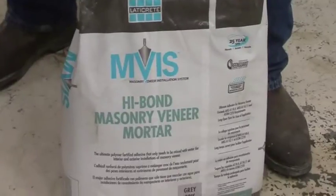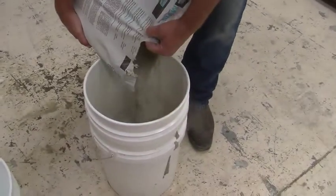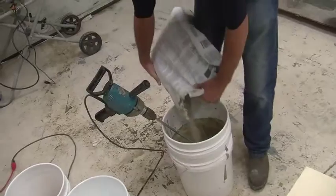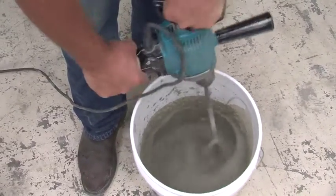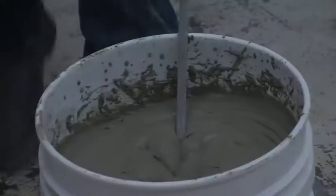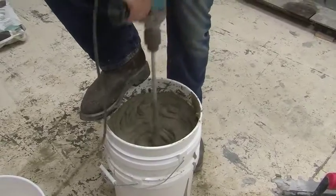Once the second coat is dry, mix your polymer-modified pre-bagged mortar from Laticrete. Start with about 5.5 quarts of water in your bucket, then add about half the bag of mortar. Using a slow speed mixer, mix it up, add the second half and mix again. Add small quantities of water until the final mix reaches a smooth, trowelable consistency. Let the mortar slake for 5 to 7 minutes, then remix. Never add water after the slaking period is over.